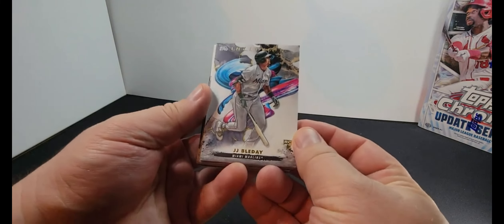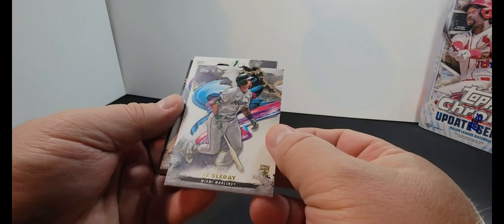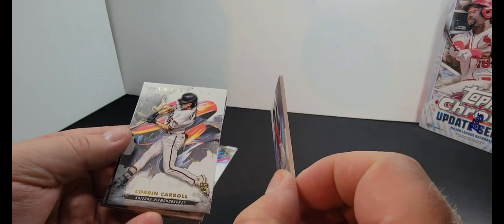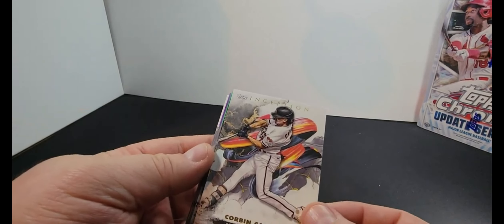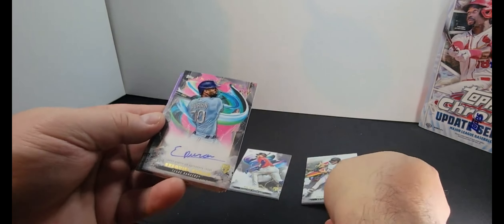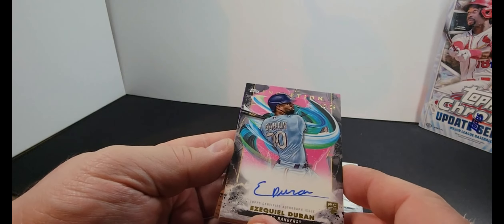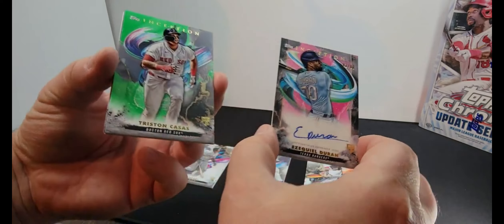JJ Bleday, Miami Marlins. These are some thick cards, it's like heavy duty. We got a Corbin Carroll — that's cool. Ezekiel Duran, numbered to 99, auto. Very cool. Let's set Ezekiel over here.